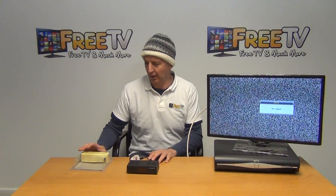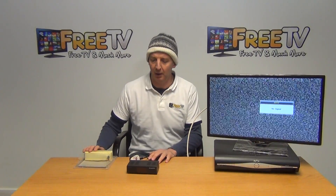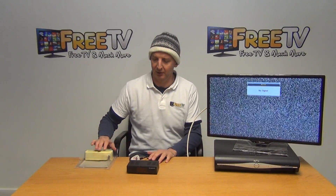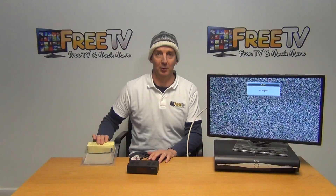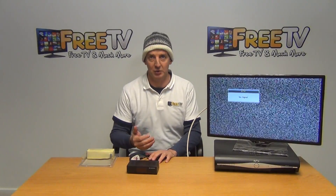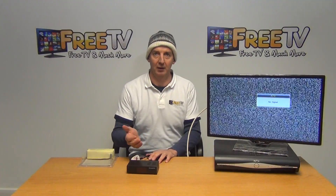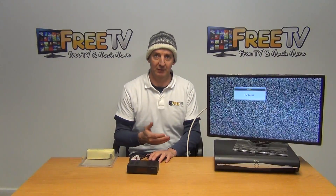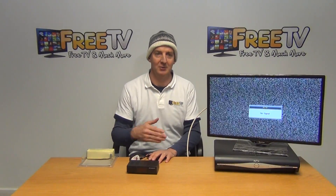I have in front of me an RF modulator available on freetv.ie. This has a digital display and gives an analog output. Basically what you're doing is taking in an input either from a SCART or an RCA, converting it to an RF analog signal, and distributing it to either one or a number of televisions elsewhere in your house or premises.